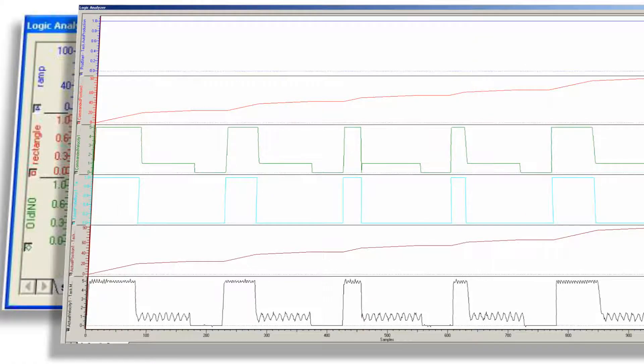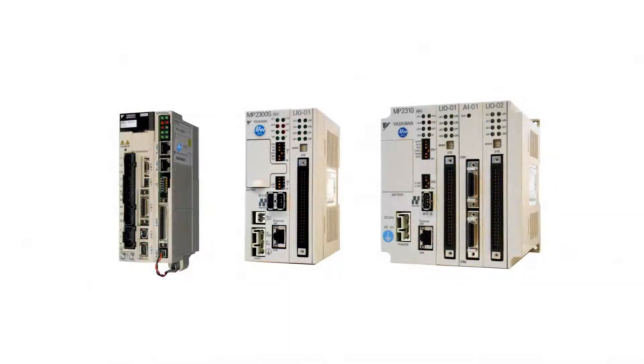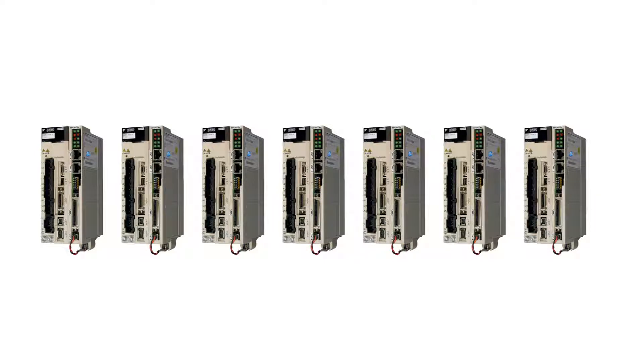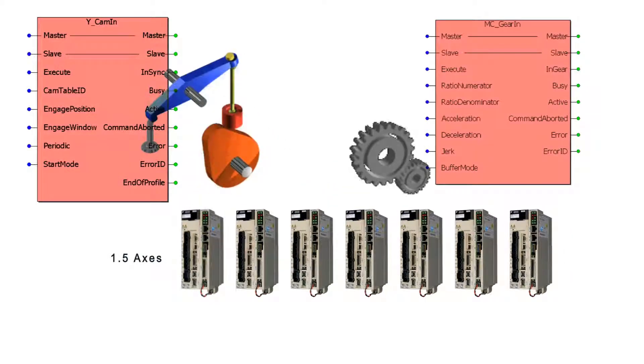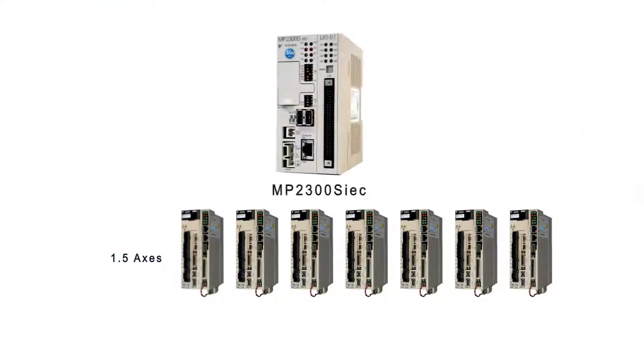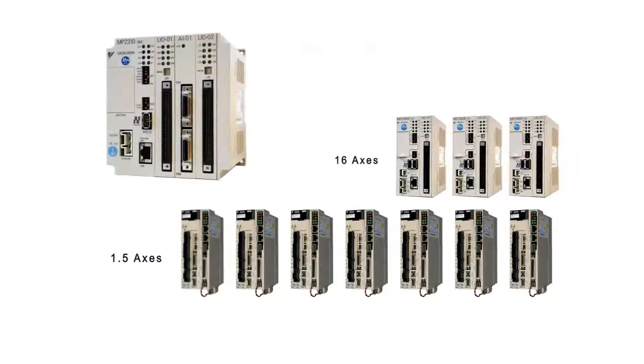The processing capability of the MP2000 IEC family also includes tools such as single step and breakpoint settings. Yaskawa offers several controller models to suit the widest variety of application needs. For single-axis and modular machine architectures, Yaskawa offers IEC technology right on the Sigma-5 servo amplifier with the MP2600 IEC, a single-axis machine controller which includes camming and gearing functionality. Next is the MP2300S IEC, ideal for modular and networkable solutions. And finally, the MP2310 IEC, which includes three expansion slots for expanded local I/O capability.